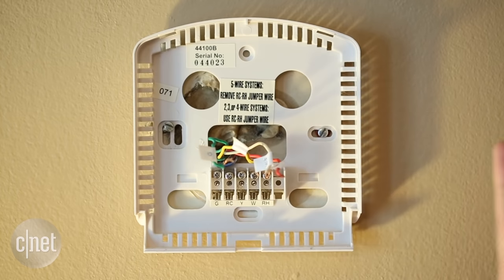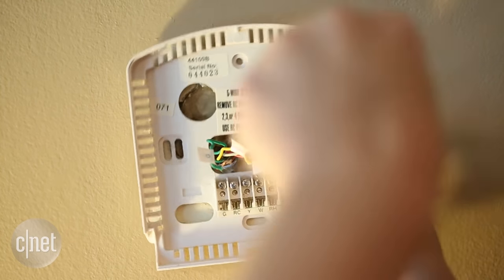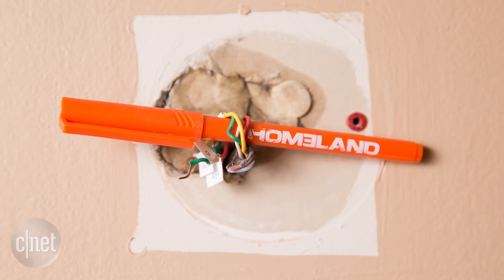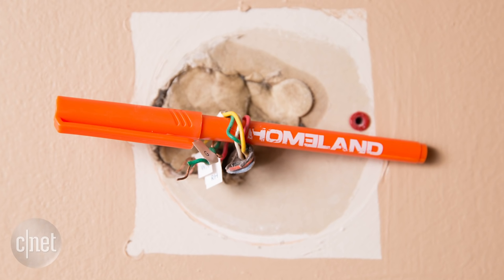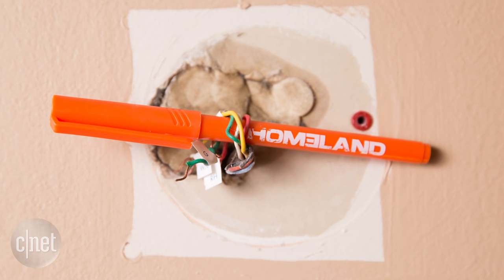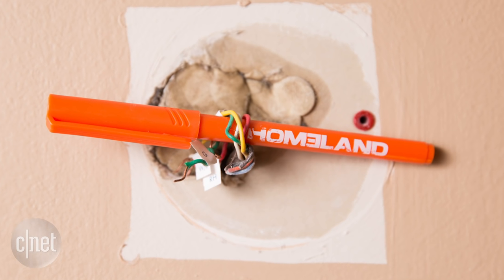The next step is to remove the baseplate. That's pretty straightforward — this one comes out really easily. Then we'll just unscrew this one. Something I sometimes recommend if you're worried about your wiring falling back into your wall: just wrap the wires around a pencil or something. It's a good placeholder if you need to take a break.